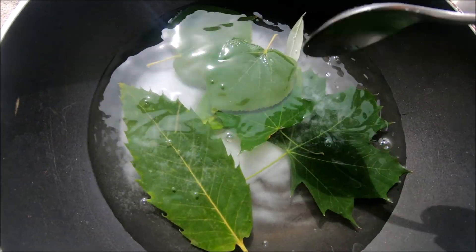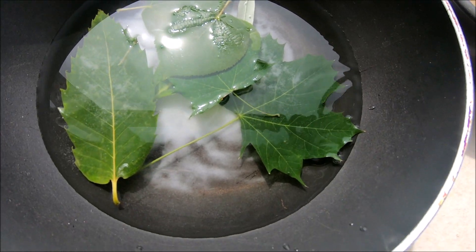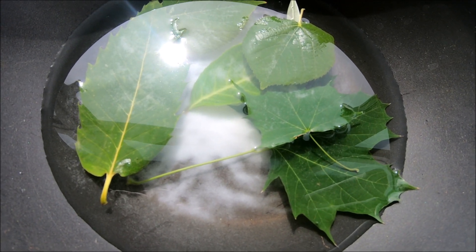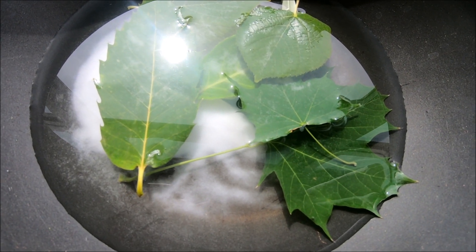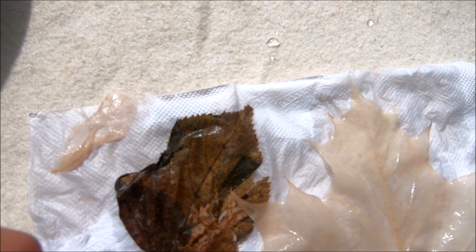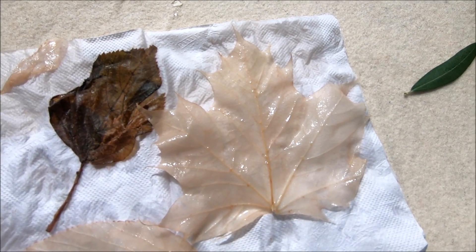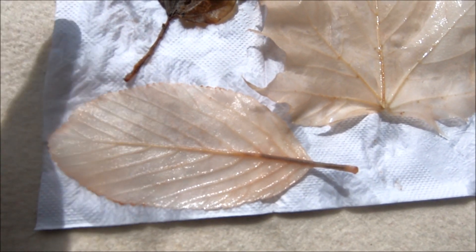We're going to boil the water with the leaves. Thirty minutes may not be enough — I think two hours is needed. As the water evaporates, keep adding water regularly, otherwise you'll burn the leaves. Very delicate leaves that have been in the water for a long time can get completely ruined — I can't even touch them. But stronger leaves handled three weeks well. Now I need a very fine brush to slowly go over the pulp and try to get it out.